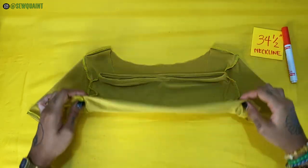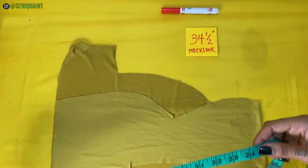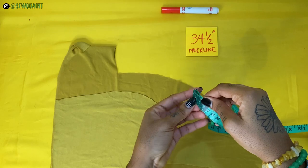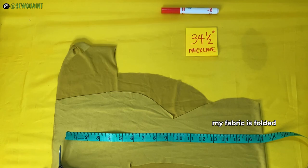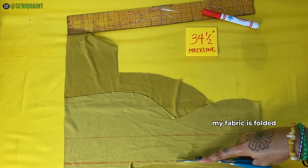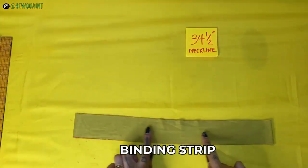Now you're going to cut a strip of fabric that is 2 inches wide with the same length as what you previously measured. If you're going for a thinner, more sleek look, then you want to cut this strip of fabric to be 1.5 inches wide instead of 2 inches.